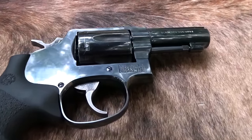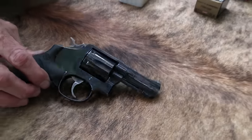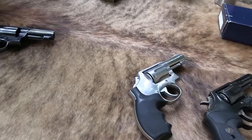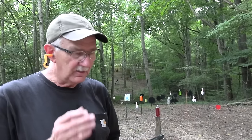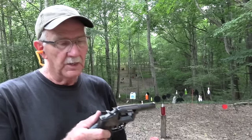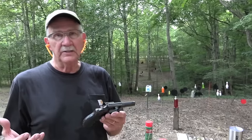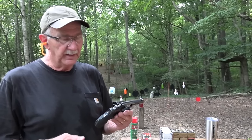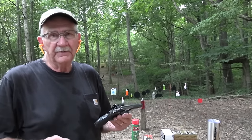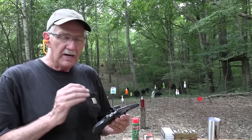Hickok 45 here with a Model 13 three-inch revolver — the FBI revolver. You may have seen the stainless version, the Model 65. If you've been around a while, you know I've been searching for one of these for a lot of years. I love the Model 65, and I've wanted one in blue. This is the format the FBI carried for about 10 years, from around 1980-81 to the early 90s. This three-inch bull barrel Model 13 Smith & Wesson was adopted by the FBI.